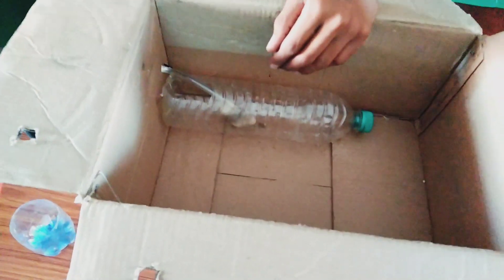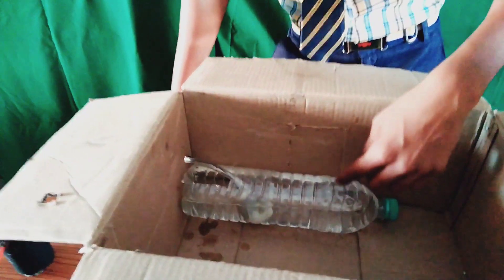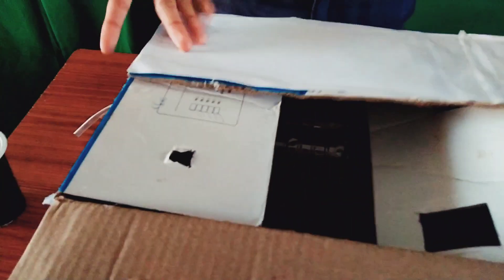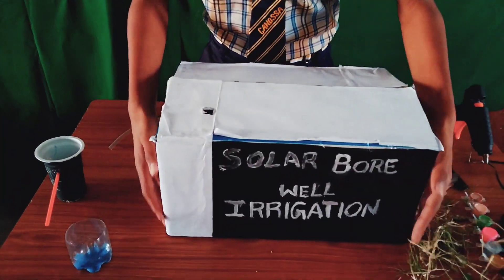After keeping this, we have to check whether the water is coming or not. So we have to fill the bottle with water. After filling the bottle with water, we have to close the doors of the cardboard sheet.